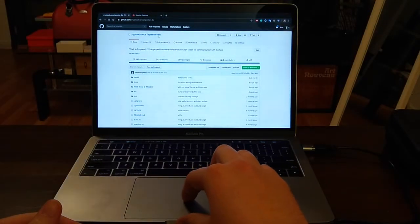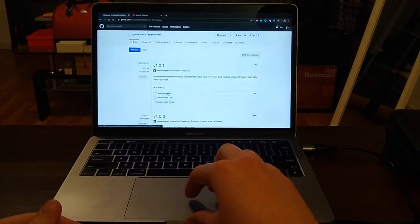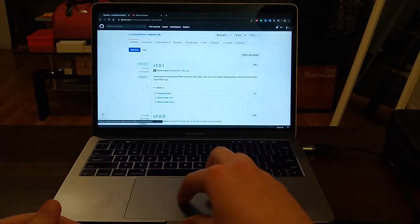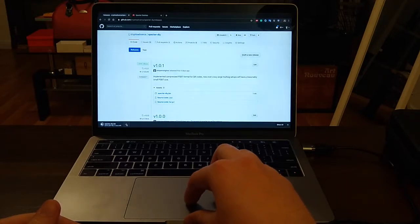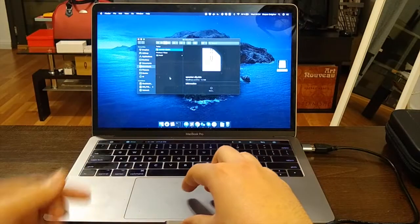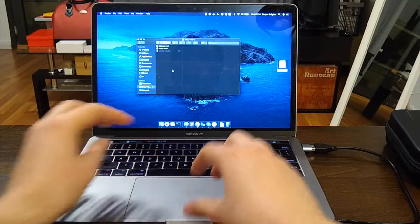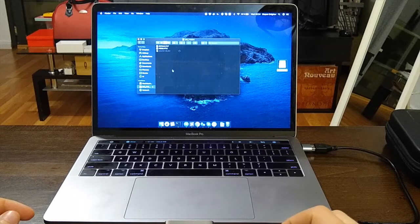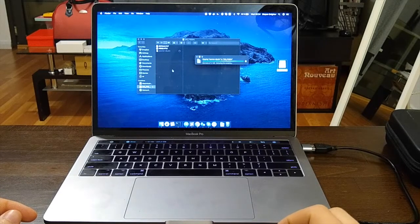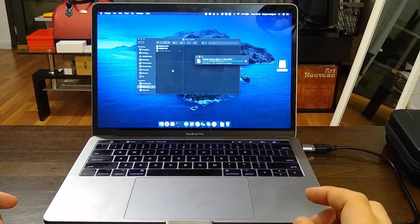To get the firmware, go to the Spectre DIY repository, go to releases, and download the Spectre DIY .bin file. Alternatively you can build it yourself, but for simplicity I'll show using the pre-built firmware. Just copy this file over to the mounted drive and it will flash the firmware to the microcontroller.